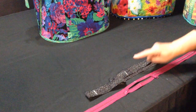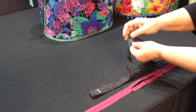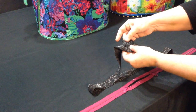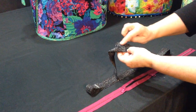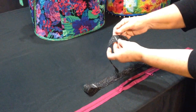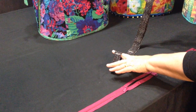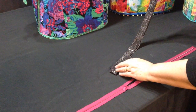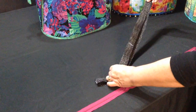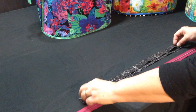Then you're going to refold it and mark it in a few places. Mark right on that seam line — and you want to open that seam so the fabric lies flat on both sides. Mark that seam line, mark directly across from it, and then mark the center on both sides. Those will be your guidelines.